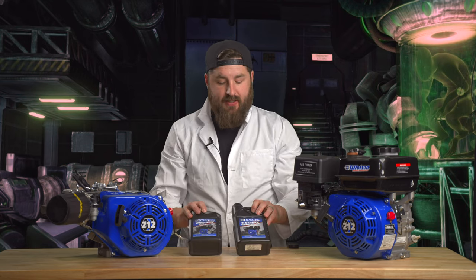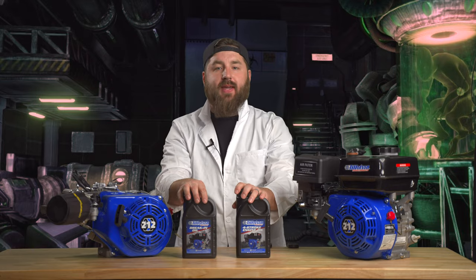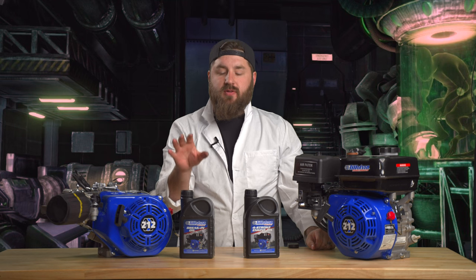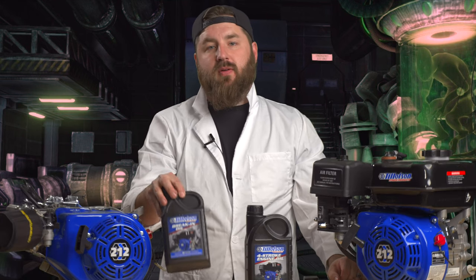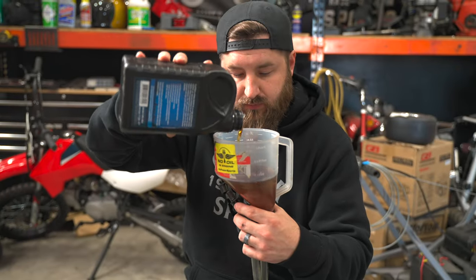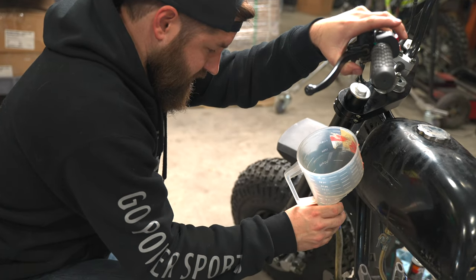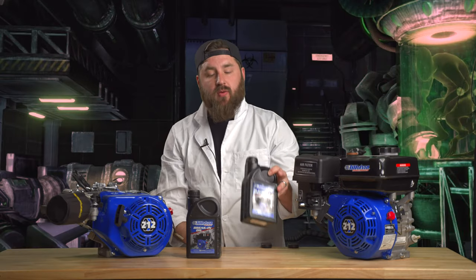Pros of this oil: it does have both steps of the oil that you need — the break-in and the regular. If you're starting with a brand new engine from a fresh build, use the break-in oil. I have seen much better ring seal with using this before going straight into the regular oil.